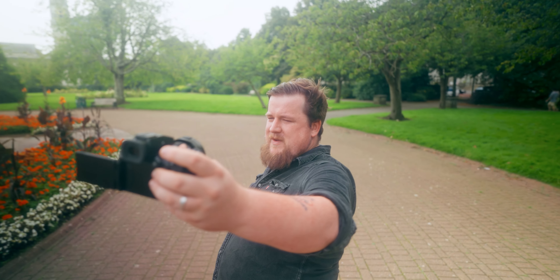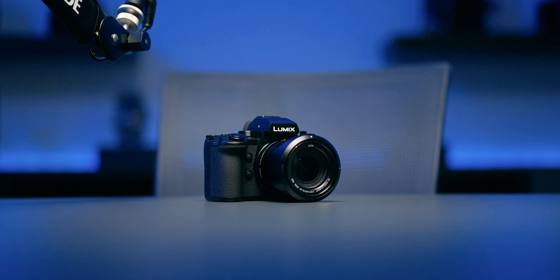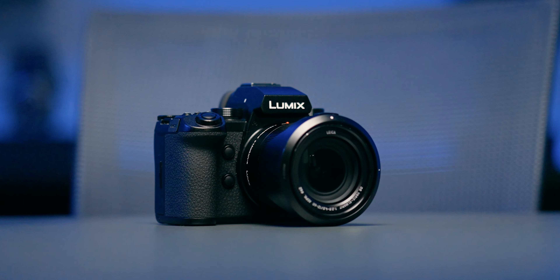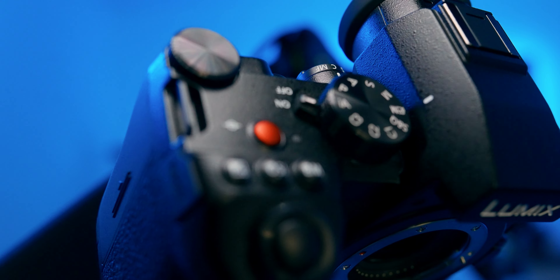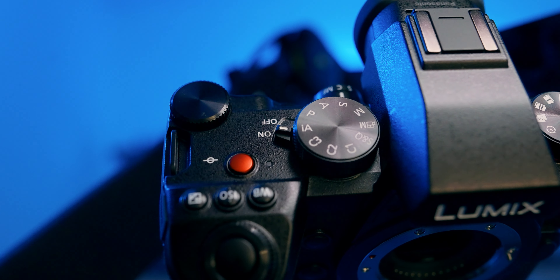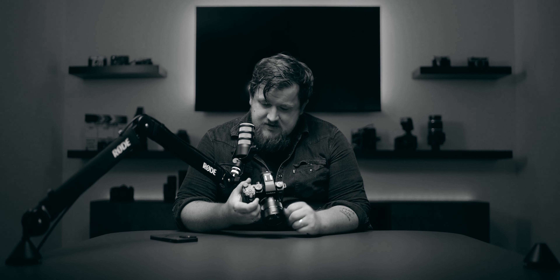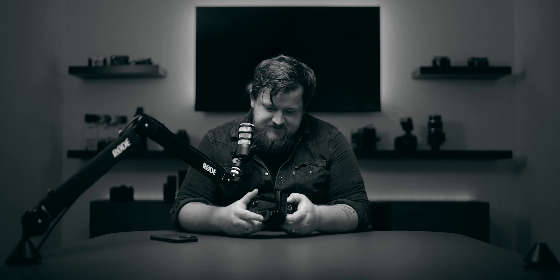Without being judgmental of Panasonic cameras in general, this one is genuinely interesting — and their new suite of cameras is shifting what was once a personal preference. The G9 Mark II is impressive in ways that weren't expected. The price range is $1,500 to $2,000 depending on kit options, and pre-order links are available below.